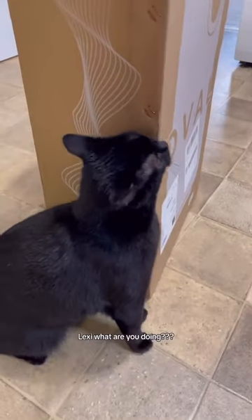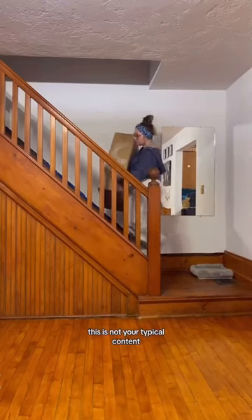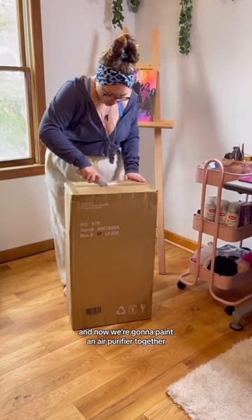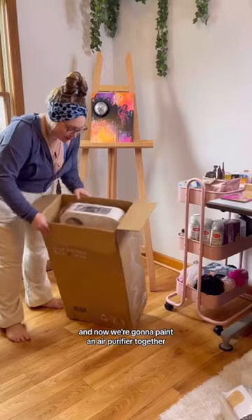I know what you're thinking — Lexi, what are you doing? This is not your typical content. And you're right, it's not my typical content, but I got this super cool opportunity and now we're gonna paint an air purifier together!